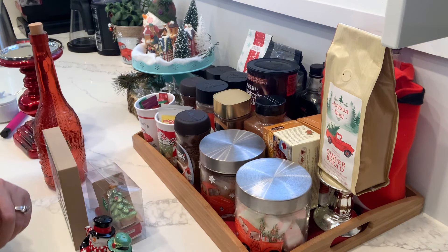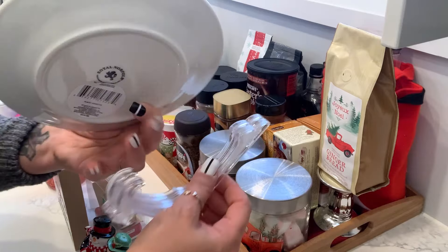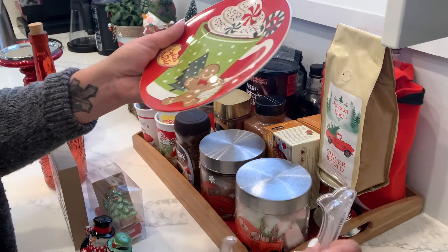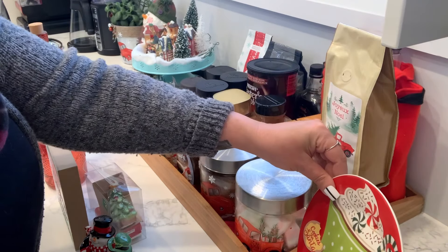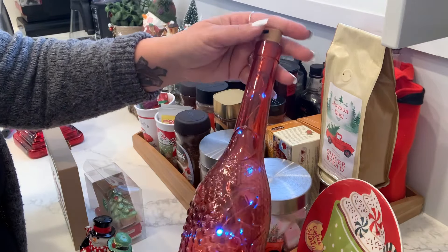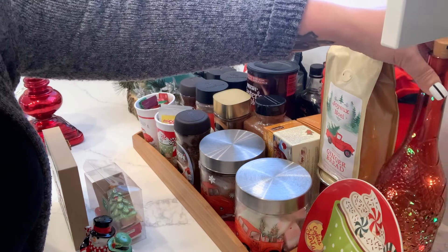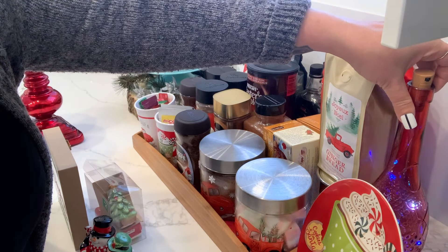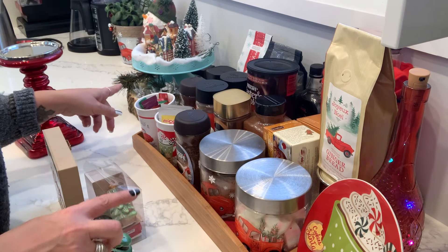On this corner I have this fish from the Dollar Tree, so I'm going to pop him right here just like that. And I have one of these bottles that light up, so I'm going to put it right behind it. I'm happy with that.